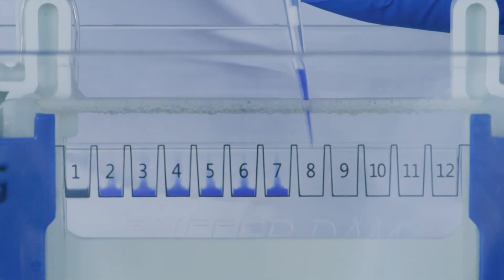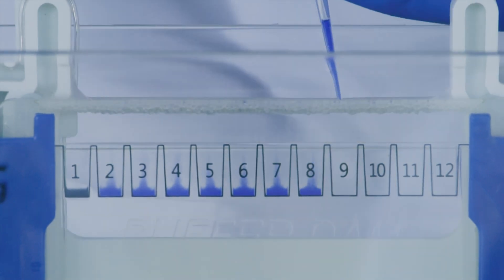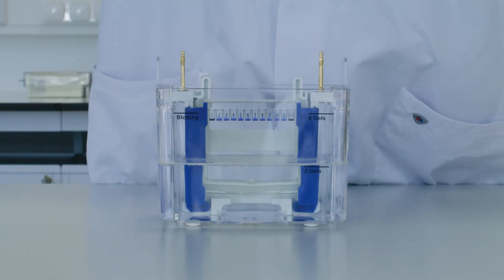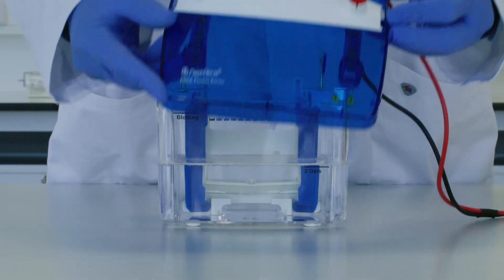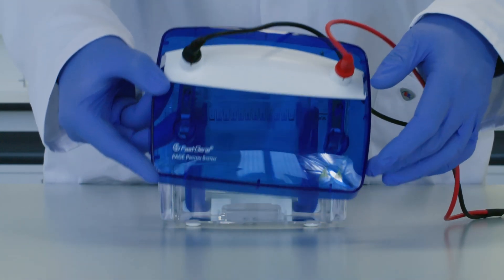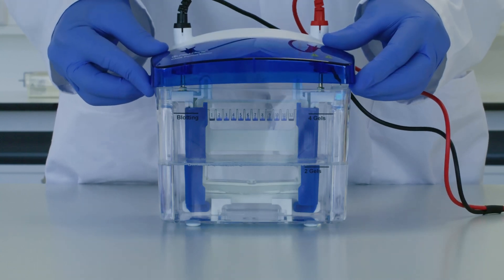Additionally, apply a protein marker to the GIL in order to be able to estimate the size of the protein bands. Select the lid with the power connectors. Match the red and black electrodes of the lid to the red and black marks on the tank, and connect the lid to the electrodes of the inner chamber.